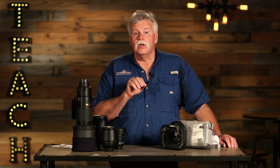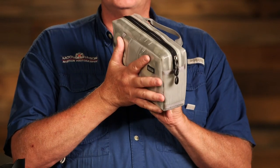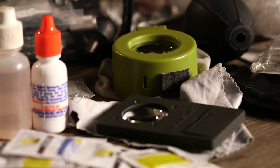How do you take care of your camera gear? Do you have a cleaning kit? What items do you need in that cleaning kit? We're going to go through all of that. What about the actual place you're going to clean your gear? Have you thought about that? It's important.